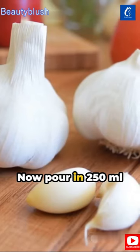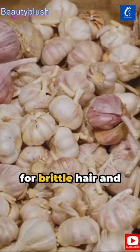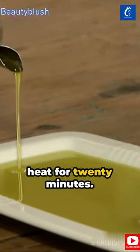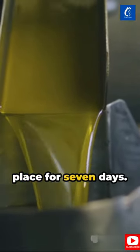Now pour in 250 milliliters of olive oil — a fantastic treatment for brittle hair and a shield against hair fall. Heat the jar in a water bath over low heat for 20 minutes. Let it cool and store in a dry, dark place for 7 days.